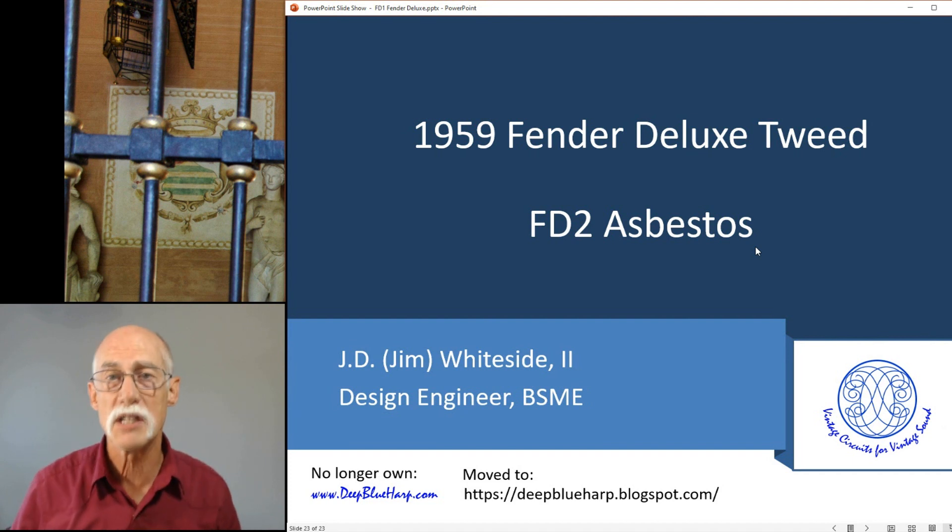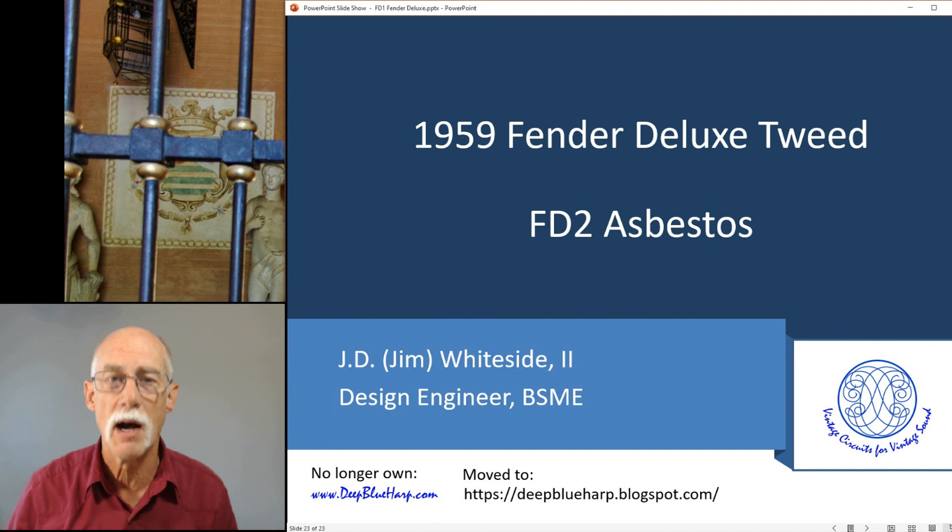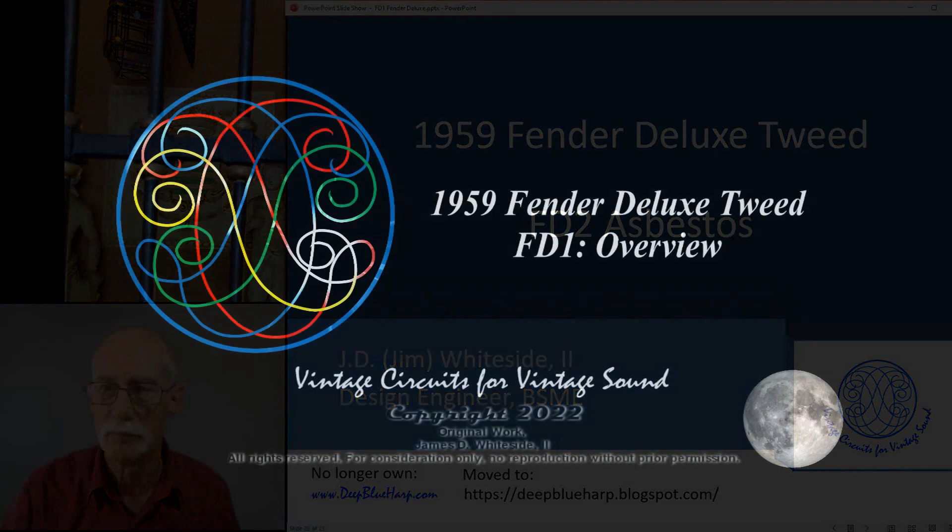In the next video I'm going to address asbestos. Oh yeah, there's asbestos in this amp. I'm going to talk about that in the next video. Thank you for watching.